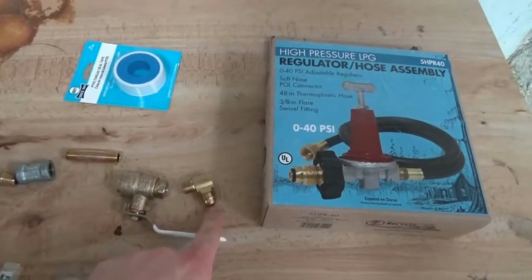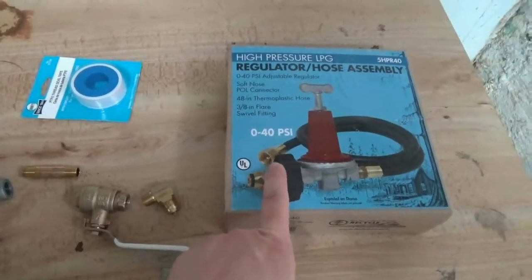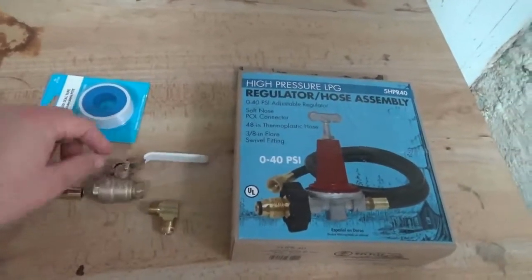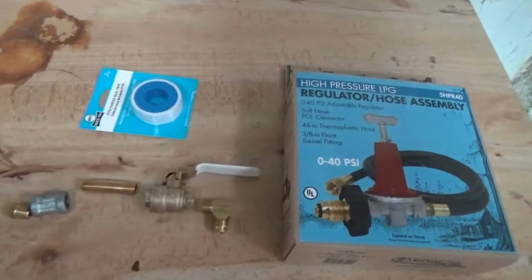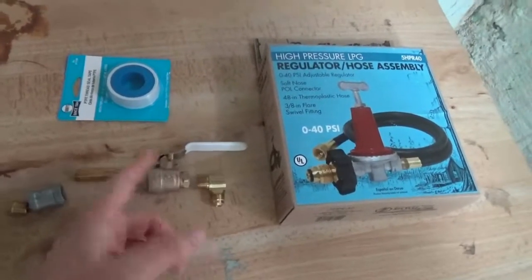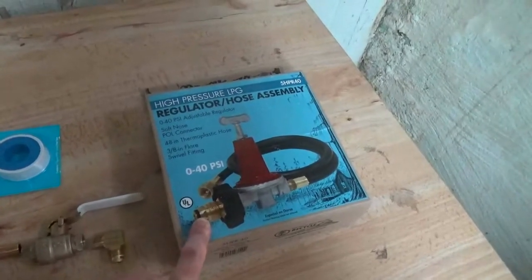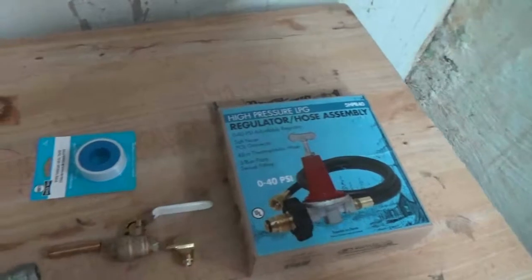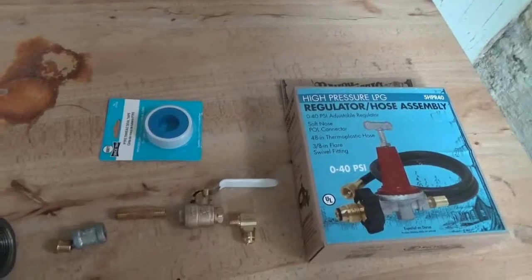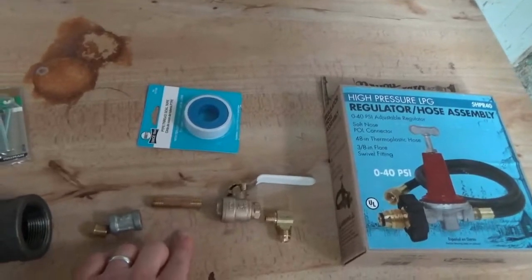Then I have a brass reducer that takes us from 3/8 inch — which is the female connector on the end — down to 1/4 inch, which allows me to connect to my 1/4 inch ball valve. The ball valve lets me control and completely shut off propane flow within the system, whereas the regulator only regulates between roughly 10 and 40 psi and can't fully shut it off. I want something closer to the actual flame for more control.